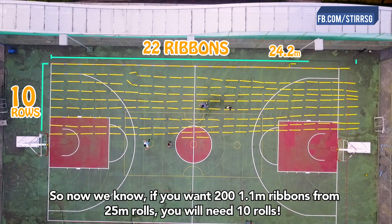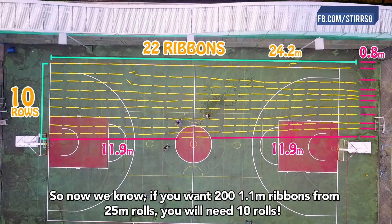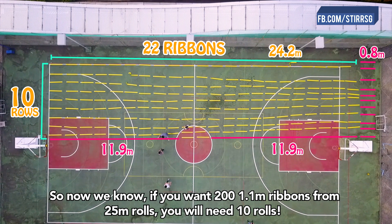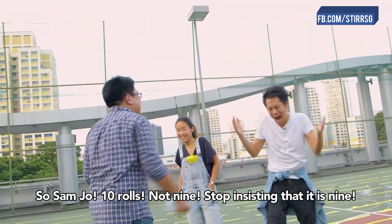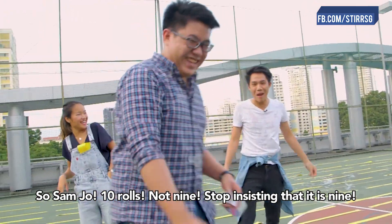From 25 meter rolls, you will need 10 rolls. 10 — checks out. So Samjo, 10 rolls, not 9! Stop insisting. Can we go home now?